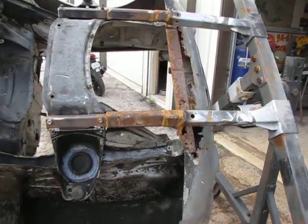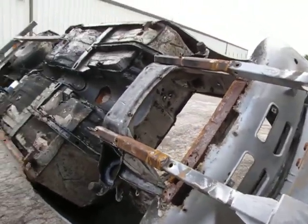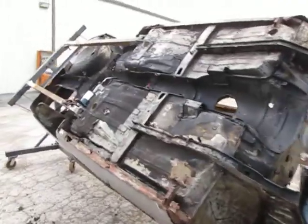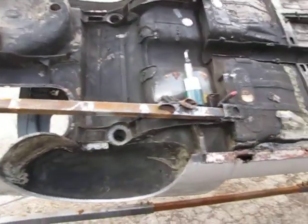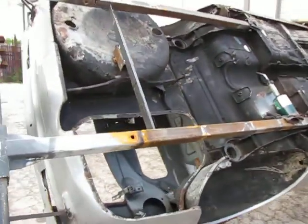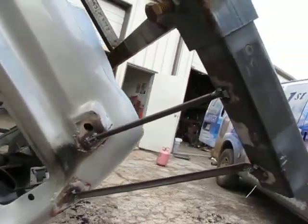It took a bit of rigging to get this rotisserie to fit the car. Notice how I said rotisserie to fit the car, not the car to the rotisserie — there is a difference, and it always has a benefit for the car.